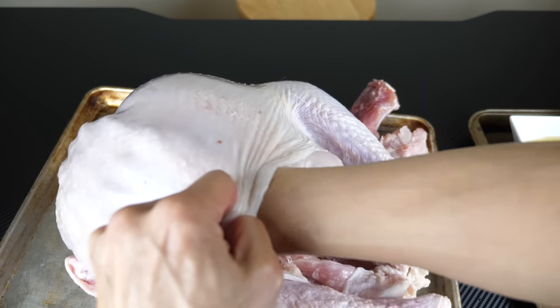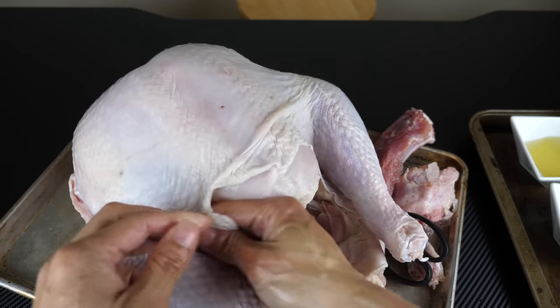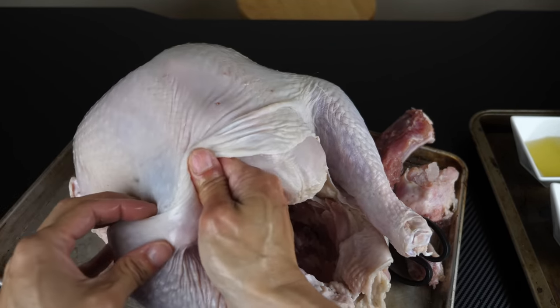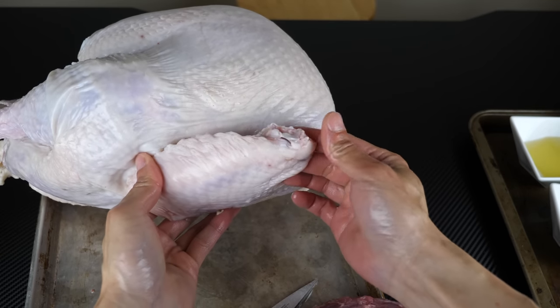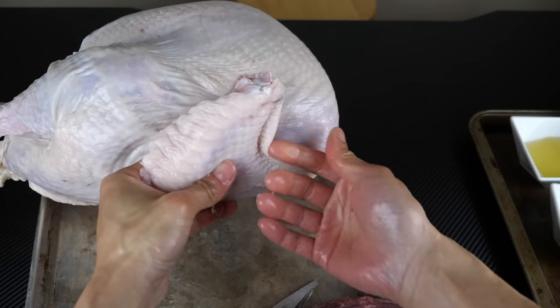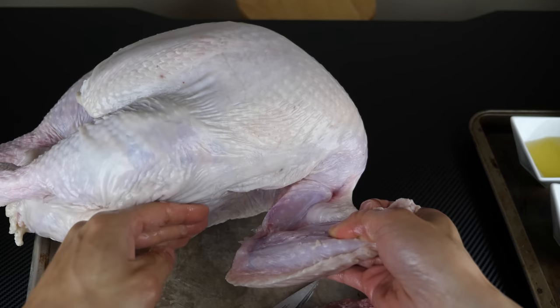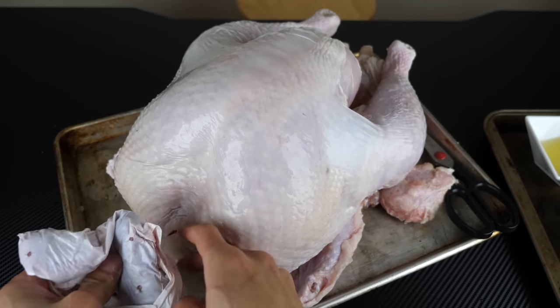I'm going all the way in there. Get in there. Don't forget to do the drumstick too. Be careful of this part because this looks like it's almost about to rip, but go around the drumstick here. I see that there's no wing tip on this one — otherwise I would just fold it in and tuck it, but we don't need any tucking today. Packet of giblets, it's right in the front cavity over here.